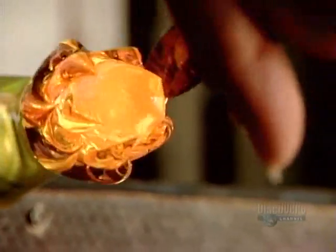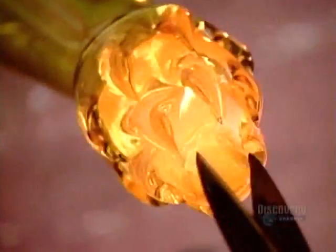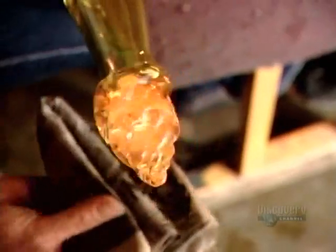She forms ridges, then twists them to spiral the design.